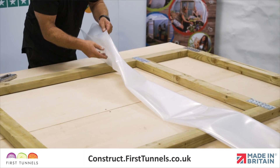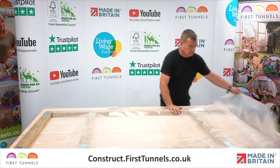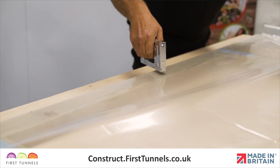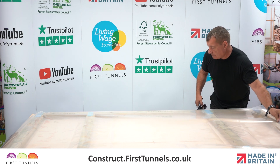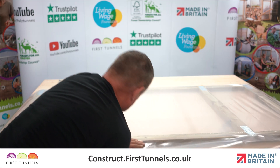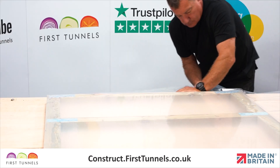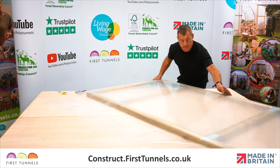We will now fit the polythene panel to the door. Lay the polythene panel over the door. Ensure one edge of the panel is flush with the outer edge of one upright and use a staple gun to secure it down to one upright. Pull the panel tight across the width and secure it to the opposite upright, ensuring there are no wrinkles or creases in the panel. Now secure the panel to one end of the door whilst pulling any creases out, then secure the panel to the opposite end of the door.